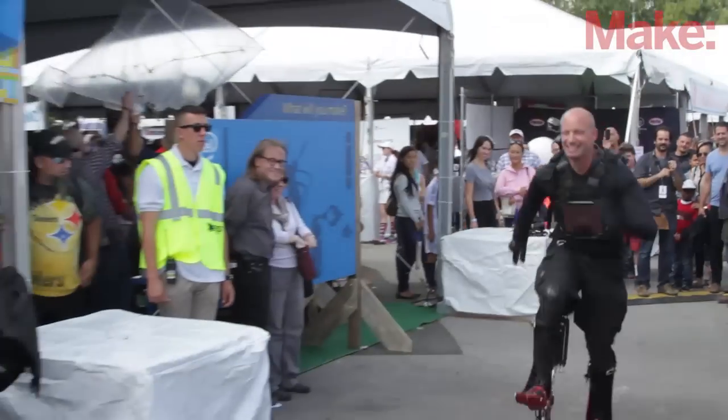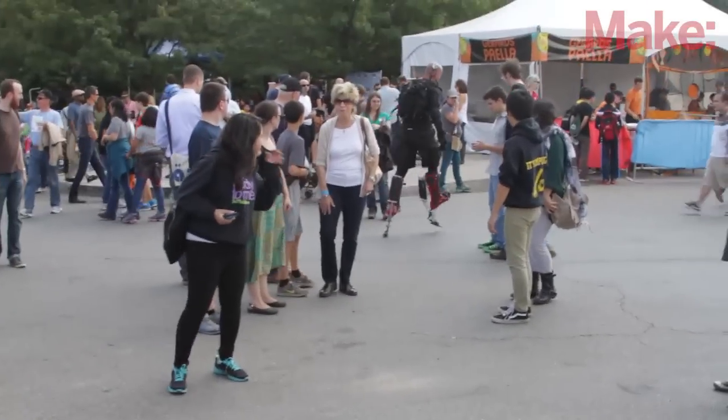This is my first time at the New York Maker Faire. I've been to the original Maker Faire in San Mateo for the past few years. It's a marvellous experience.